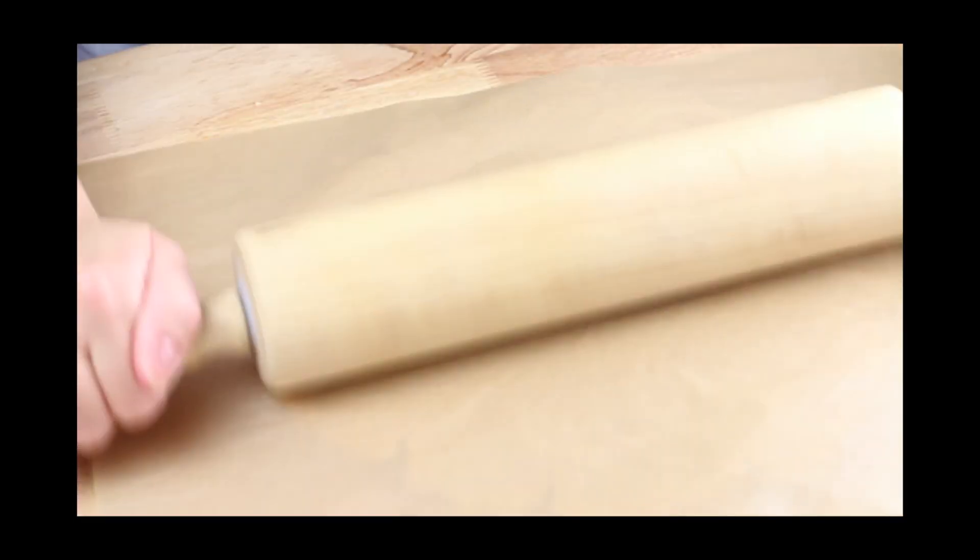Next, you're going to roll the dough out until it's about ⅛ of an inch thick. I find it easiest to roll if you have a piece of parchment paper on top of the dough.